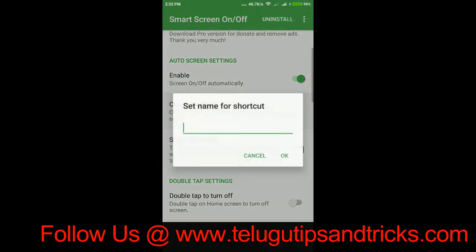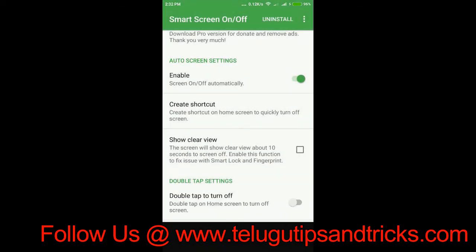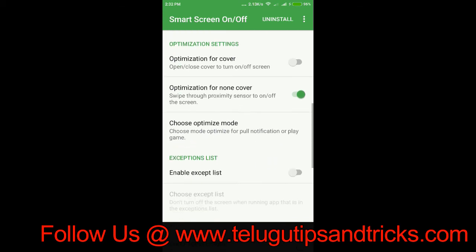I am going to create a shortcut. I am going to click on the shortcut button and double tap to turn off. I am going to change the option and change the optimization button. I am going to change the 2 options.